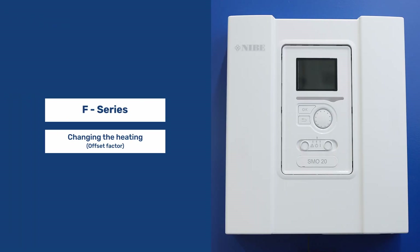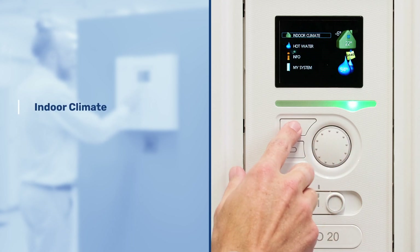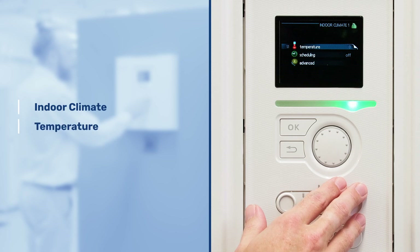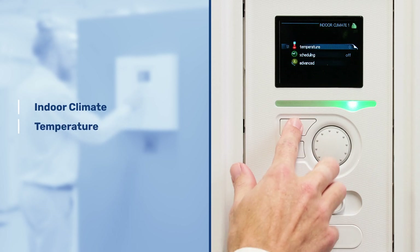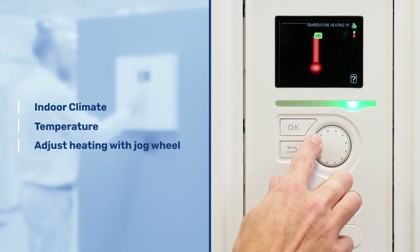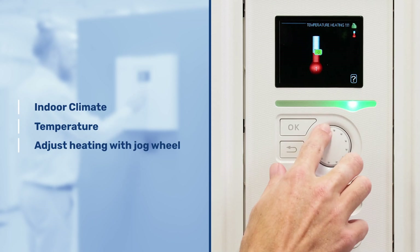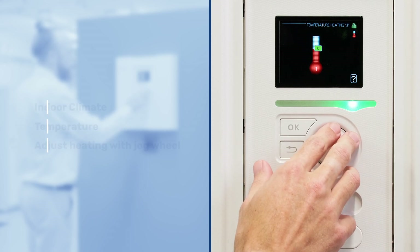Changing the heating if you don't have an indoor temperature sensor using the offset. First we need to navigate to indoor climate, press OK and enter the temperature menu, then press OK again. On here you'll be able to turn the scale up and down, increasing the heating by going up or reducing the heating temperature by going down. This is if you have an offset factor due to not having an indoor temperature sensor.